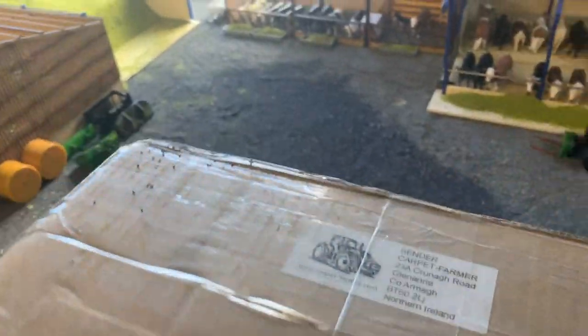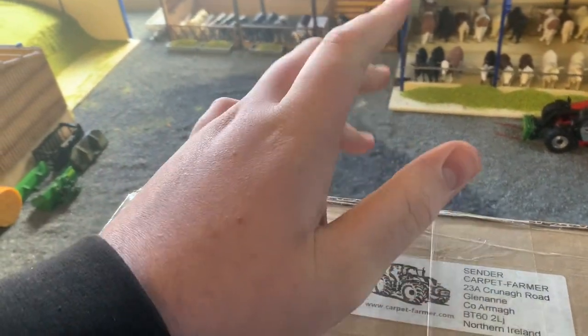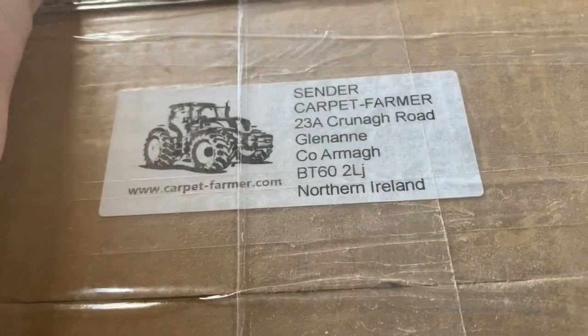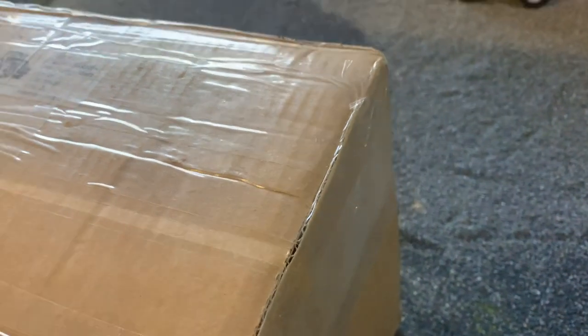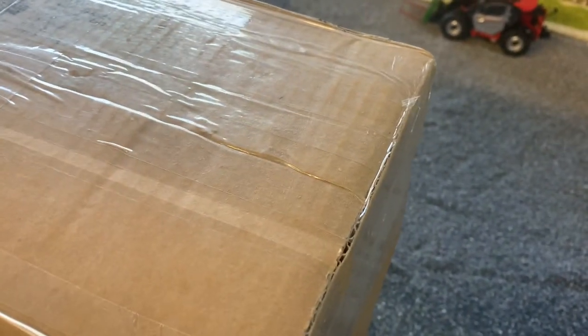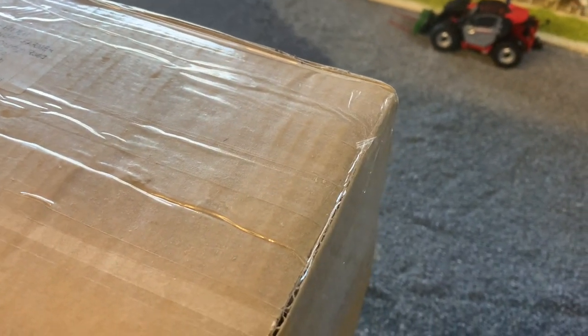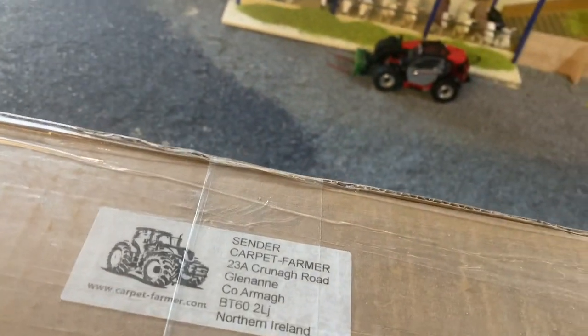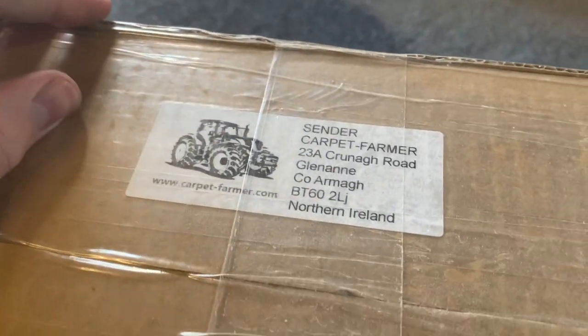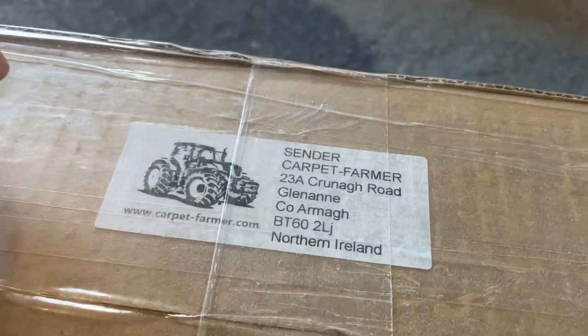Hi guys, welcome back to another video. Today it's a bit of a different video - not your normal model farm video, but related to that. We have a little parcel delivered. I ordered two models from Carpet Farmer, a very good website if you need anything. They sell quite a few rare models, and I bought one that's quite hard to come across. You can find them on eBay but they're going well over 100 quid.